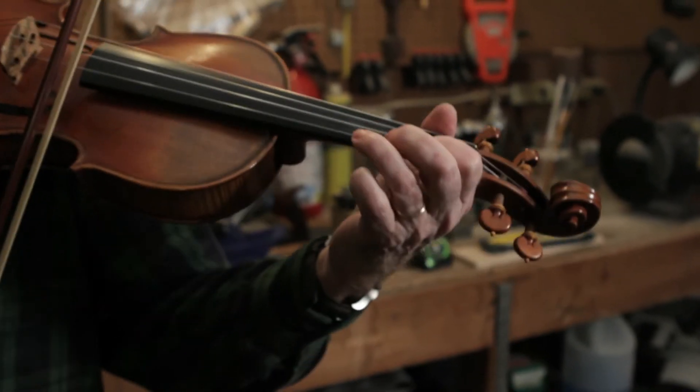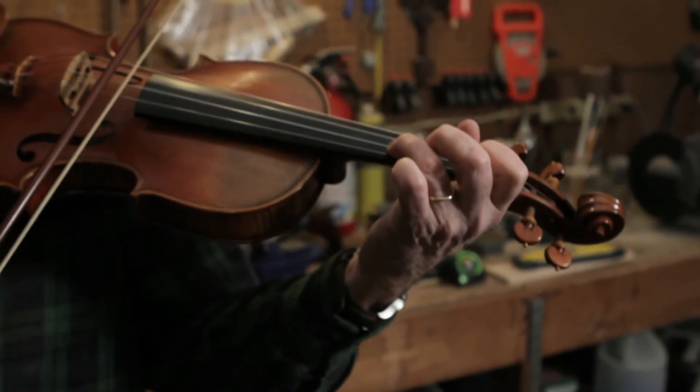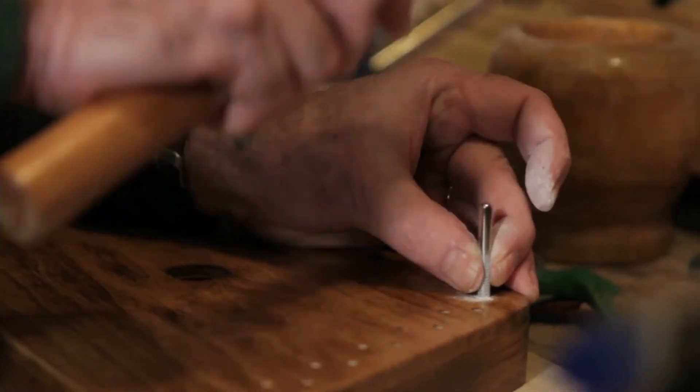How I got started making Zithers begins with my wanting to learn to play the violin or the fiddle. I took up the instrument and started studying with a local fiddler, and from there I wanted to begin learning how to build the instrument. It became an interest of mine, and I began studying with a friend on the subjects of violin repair and restoration. And I wanted to learn how to build instruments.